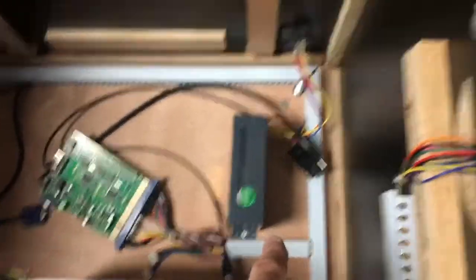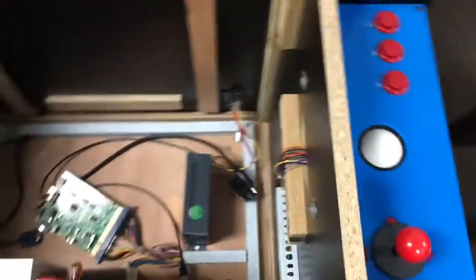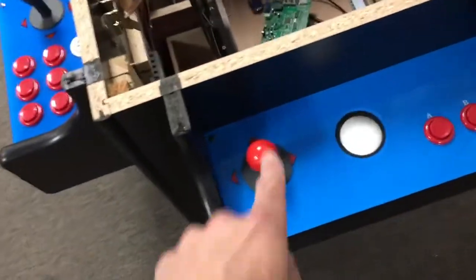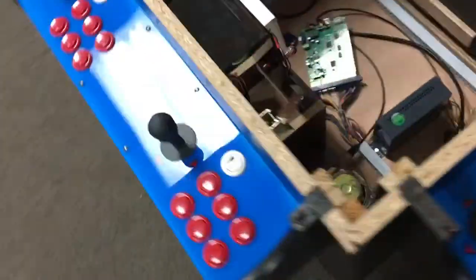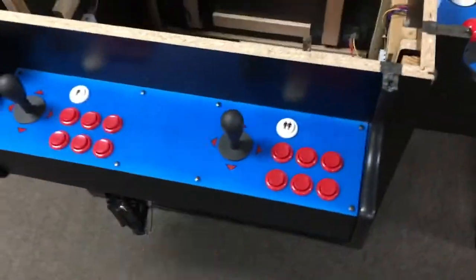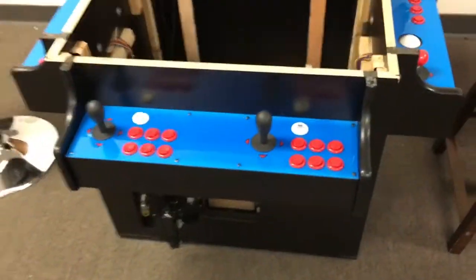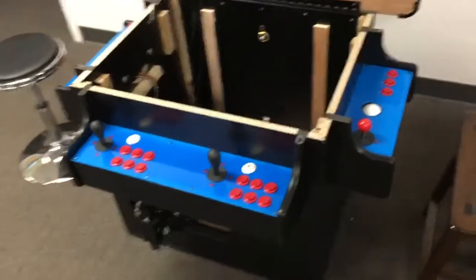Here is the power supply, and these are more of the game boards. The red ball joysticks are four-direction — they go up, down, left, right. The black ones are eight-direction, so they also go diagonal. Some of the more advanced games you may want to play might require diagonal motion.